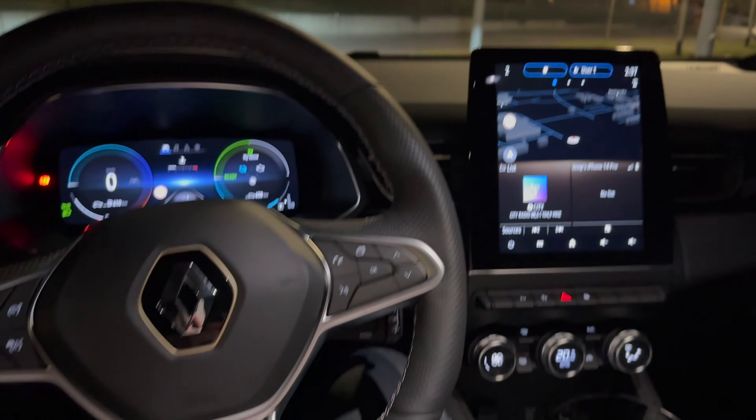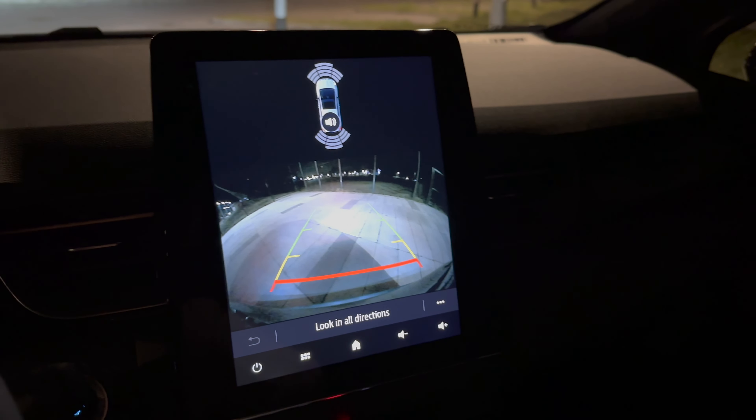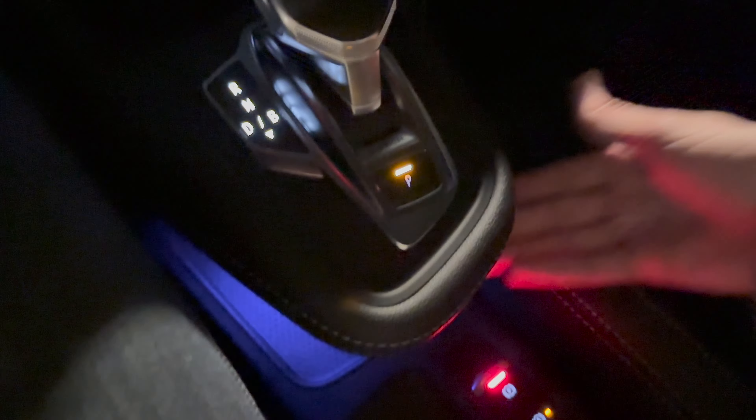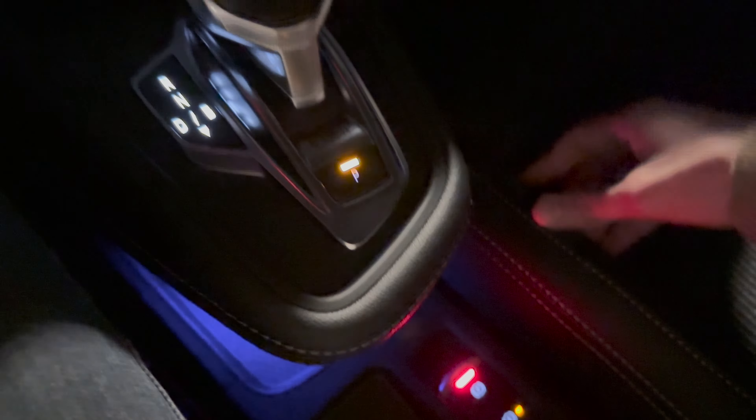Looking nice. Over here you have white illumination on the gear selector. When you go to brake or drive, the light changes. In reverse, you can see the reverse camera — resolution is decent for a 2023 screen, it serves its purpose. Moving the wheel shows the guide projections, which is very decent. Pressing Park goes amber.